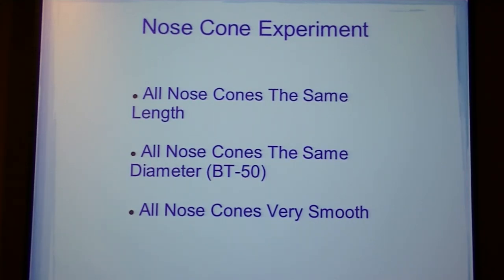All nose cones are the same length and the same diameter as the other equipment. The other equipment is the same width, but I didn't need it.